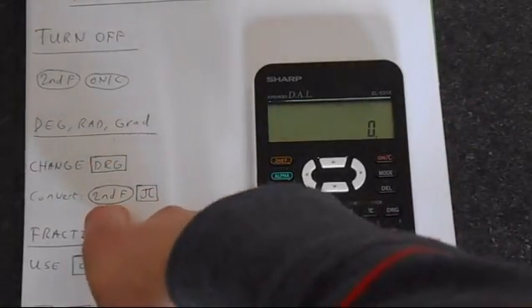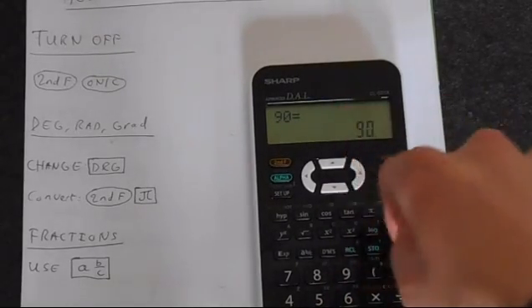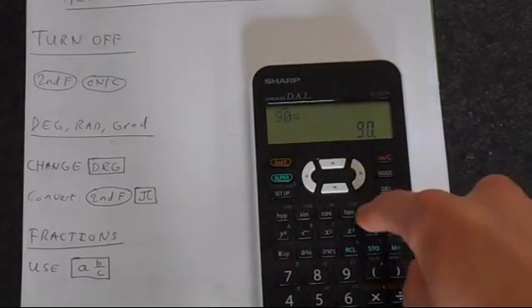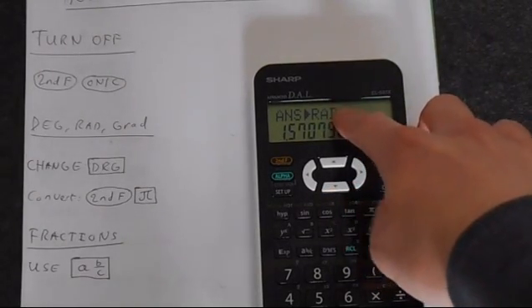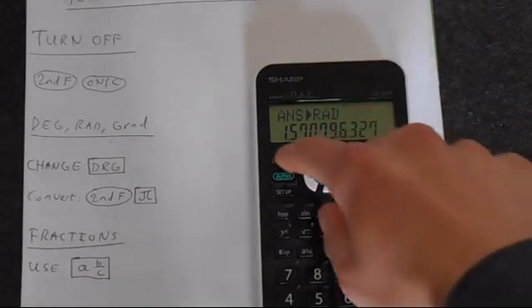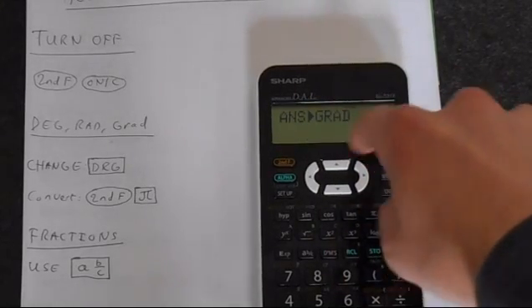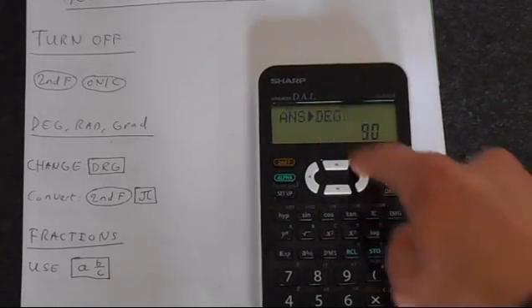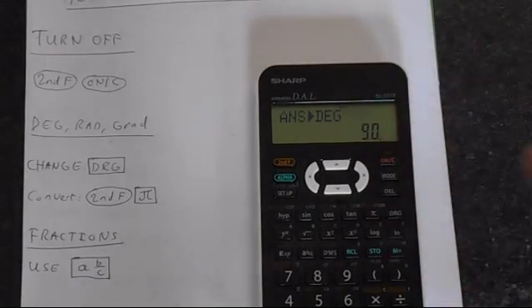You can also do conversions on this calculator. So if we put in 90, we're in degrees mode. If we press second function and then the pi button, that converts it to radians but it also changes the mode of the calculator to radians, so be aware of that. Second function pi puts us into gradians and then second function pi again gets us back to degrees. If you're doing these conversions, do realize that it is changing the mode of your calculator, so you can use the DRG button to get it back into that mode.